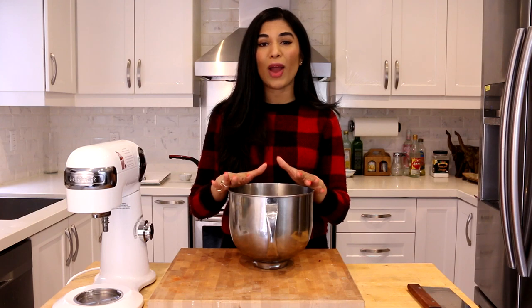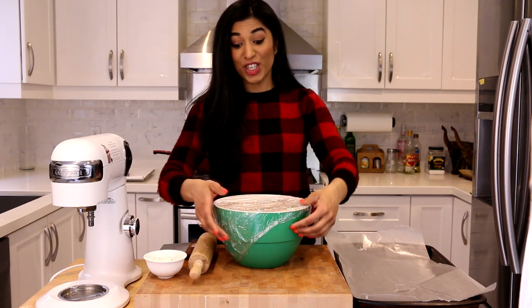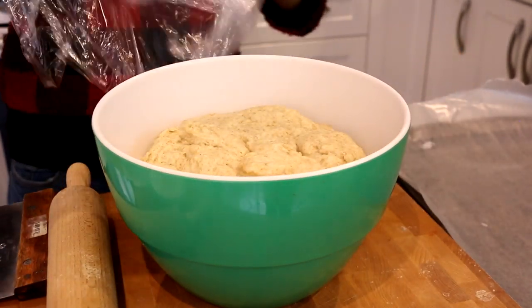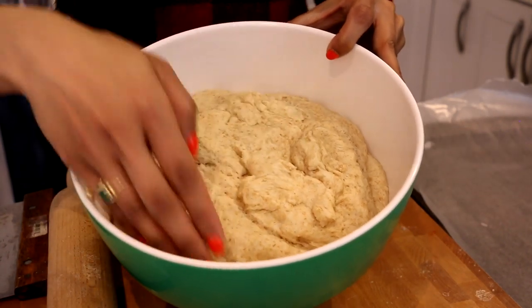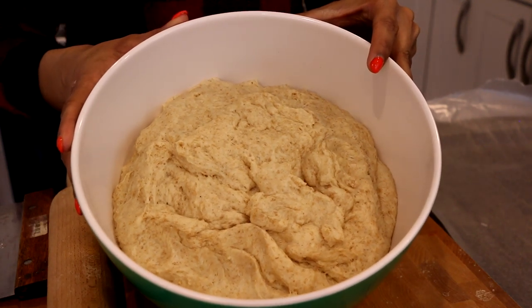The dough is perfect — sticky, firm, and because it has yeast in it we have to let it rise. I'm going to cover it in plastic wrap and it's going to take about an hour to an hour and a half. Our dough is ready — it's literally doubled in volume. Look at that! It's soft and fluffy, and now we're going to turn this dough out onto my chopping block, flour it up, and cut it into pieces.